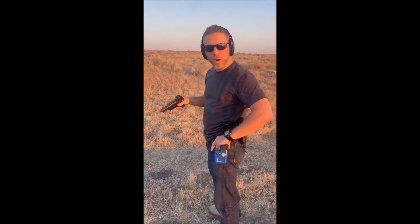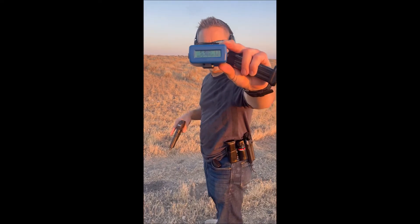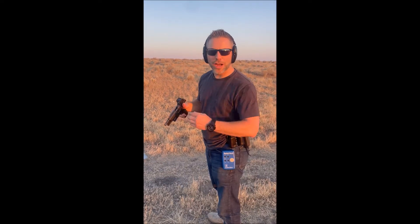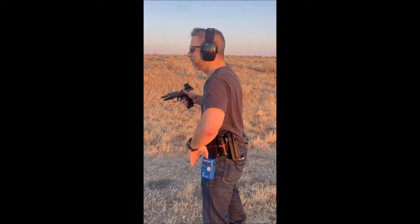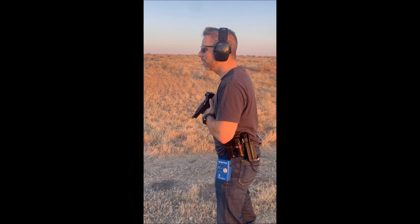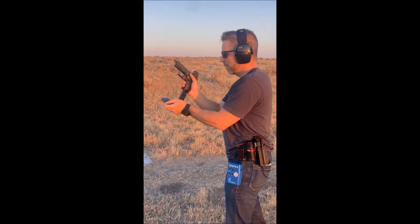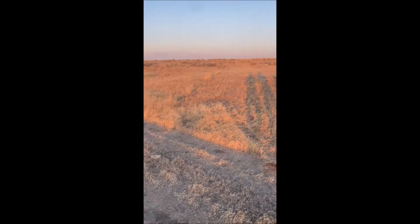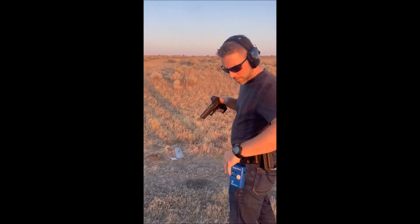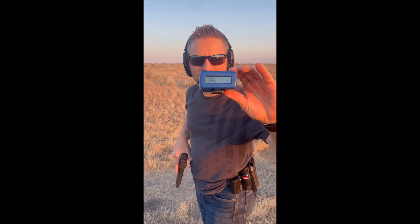Time was 538. Now we're going to try with a spare magazine and see if that's faster. Time was 657.